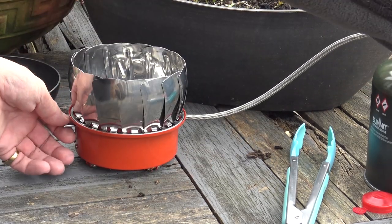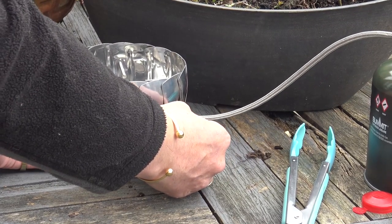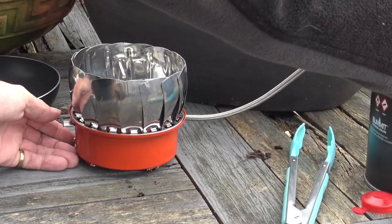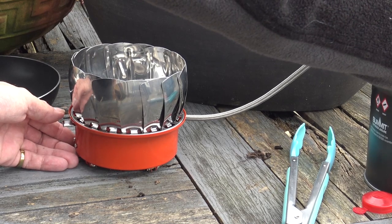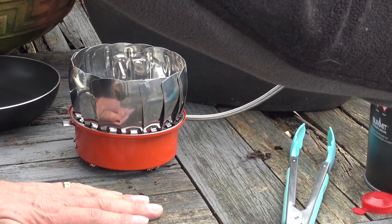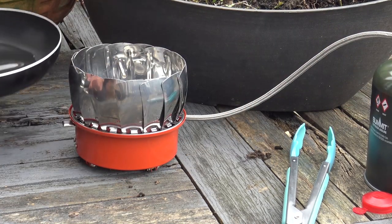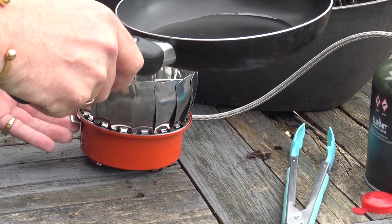I've just got that saved out of the wind. We'll turn the gas on — there is an igniter on it. That's going nicely. Pan on — carefully bring it in because these can get hot.